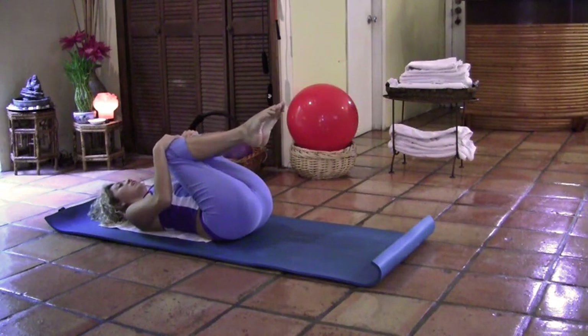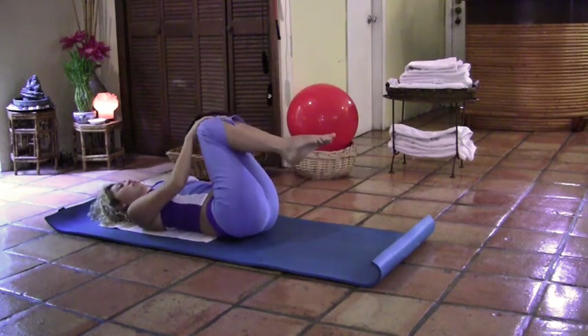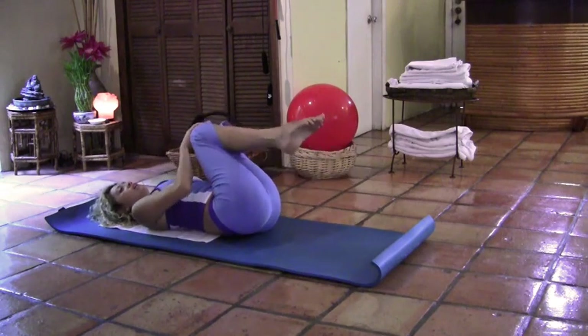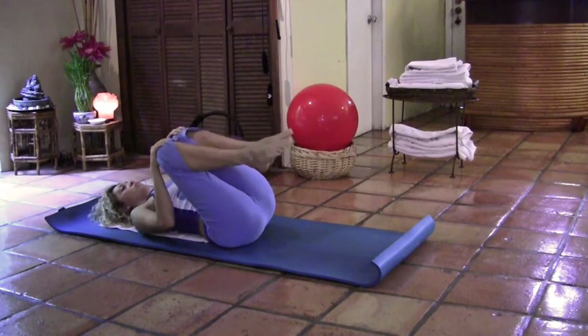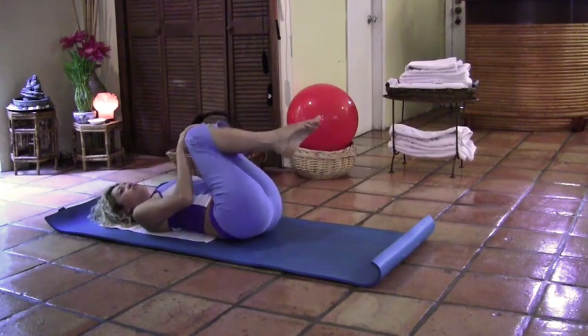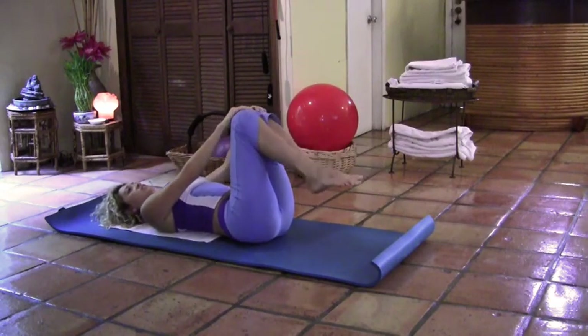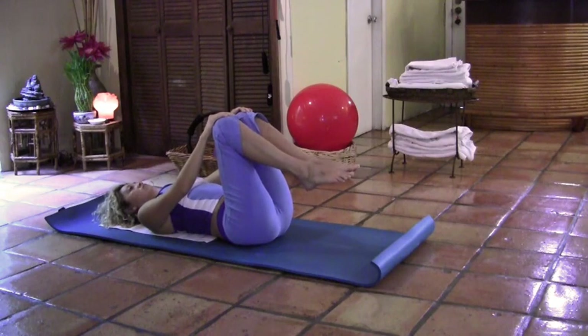Now we're going to circle those knees around. Every time the legs go away from you, inhale. Every time the legs come towards you, exhale. One more circle, and reverse. Other side. Very good, and rest.